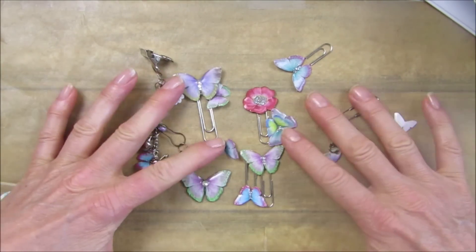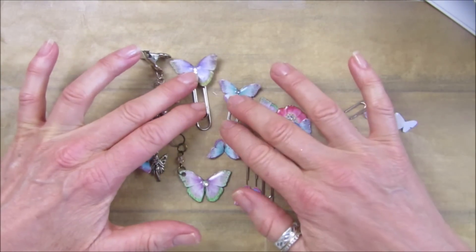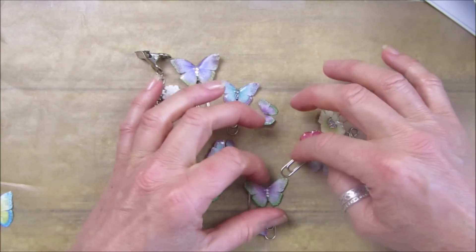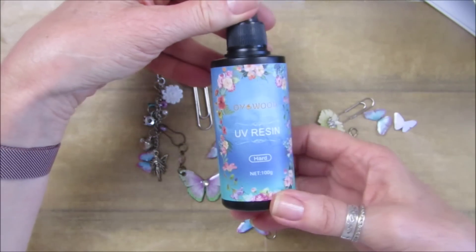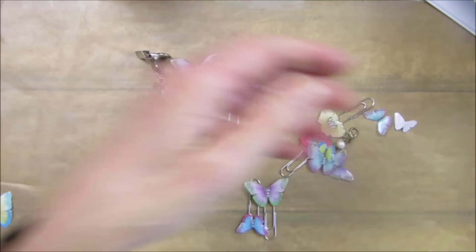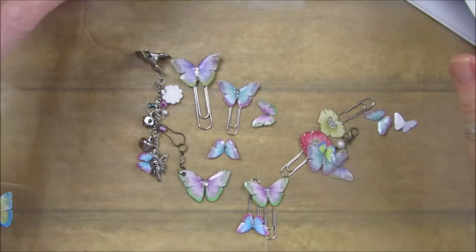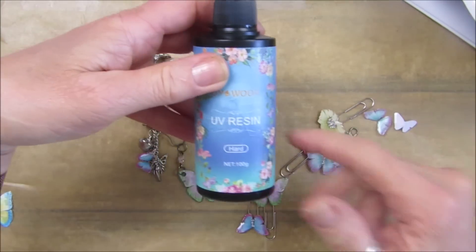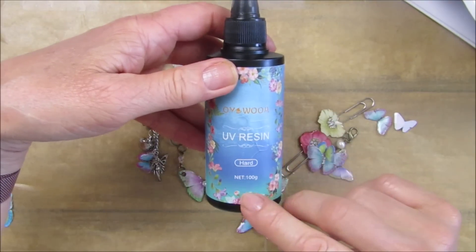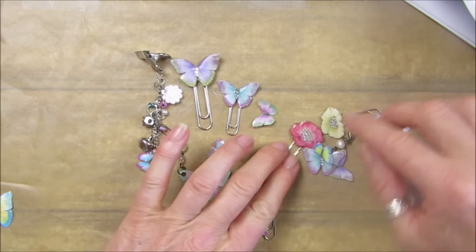Hi guys, welcome back to my channel. It's G from Happiness and Crafting. Today I'm having a little play - Andy bought me some UV resin for my birthday. It's the one that you don't mix; it's one that you need one of these little lights for, like the kind that sets gel nail polish.